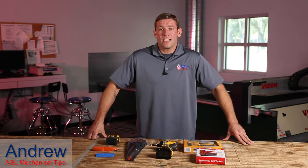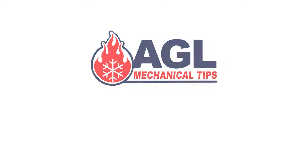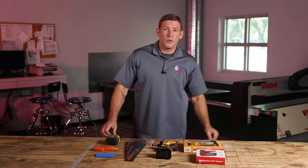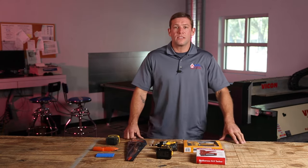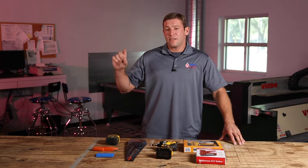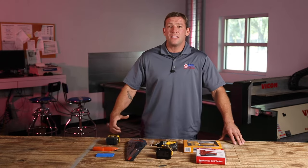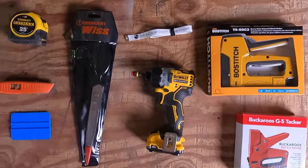Hi everyone, Andrew here. Today I'm going to show you how to insulate round pipe elbows. I'm going to show you a process and not just how to insulate an elbow, because what I commonly see in the field is that people insulate a bunch of elbows, have them in a pile, and then try to connect them to pipe — which makes it very difficult to make a seal between the pipe and that elbow. Today I'm going to show you a process that saves time and looks a whole lot better.